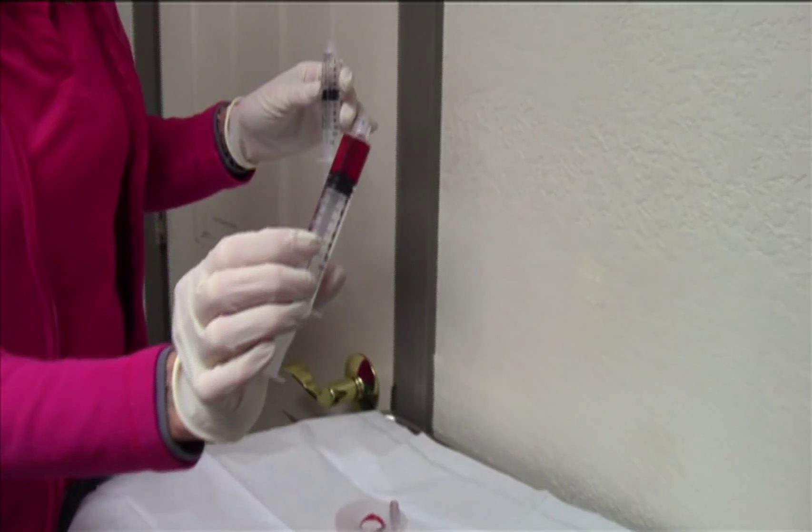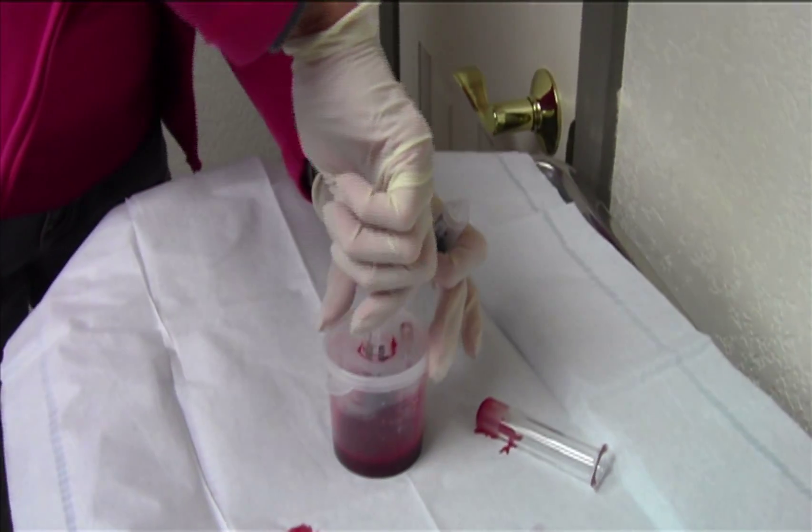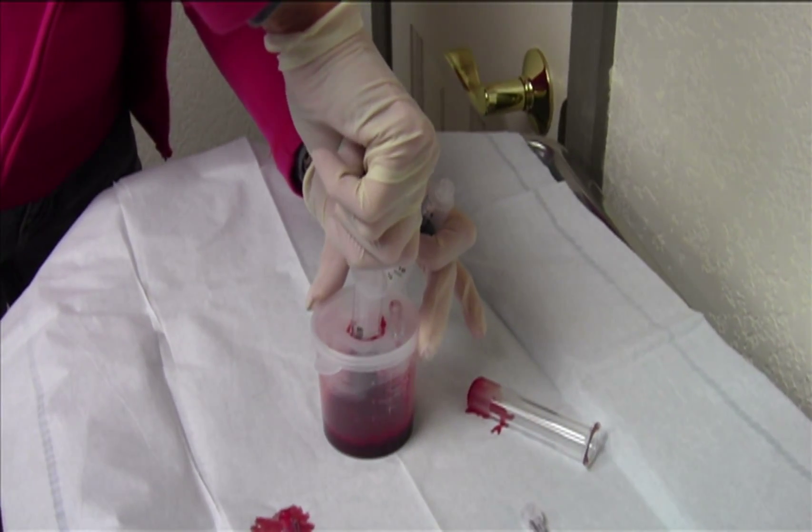And again we have our Rimexilin and mixture. We're going to draw up the clot of blood.